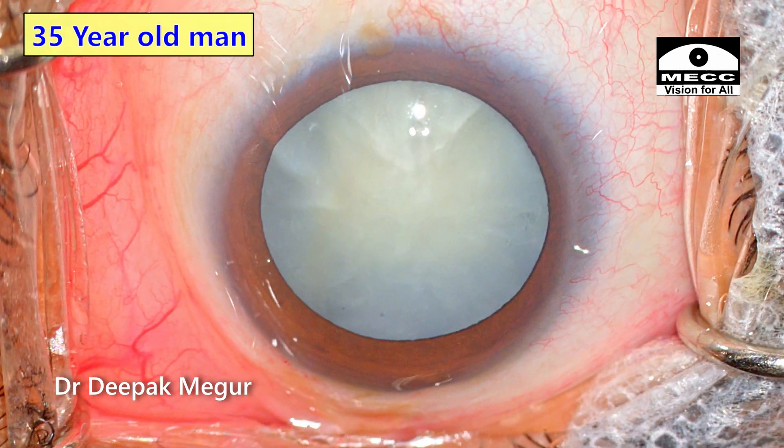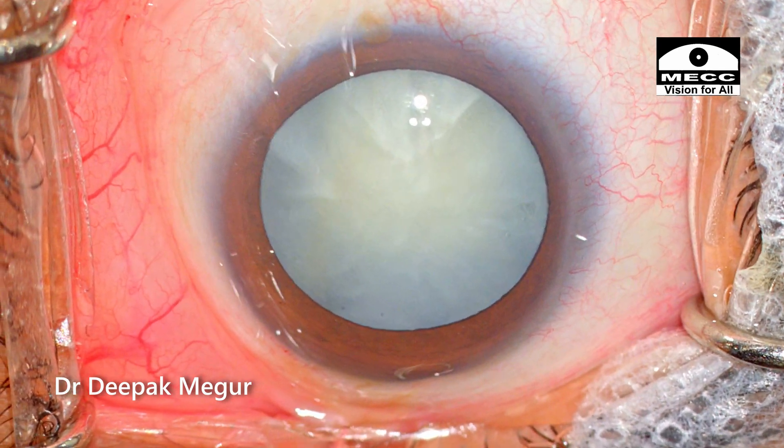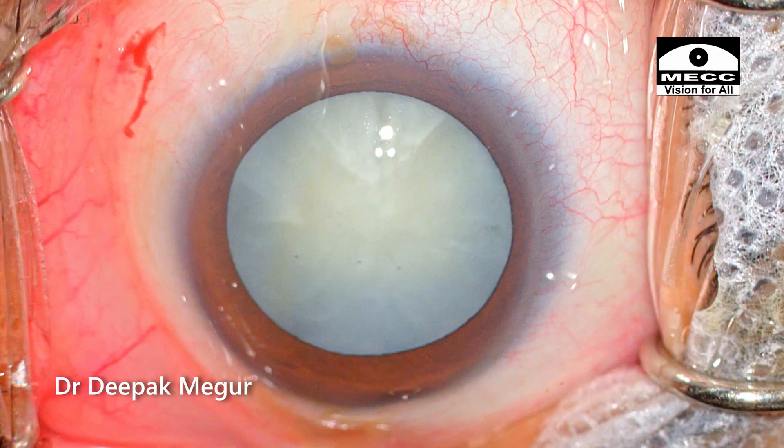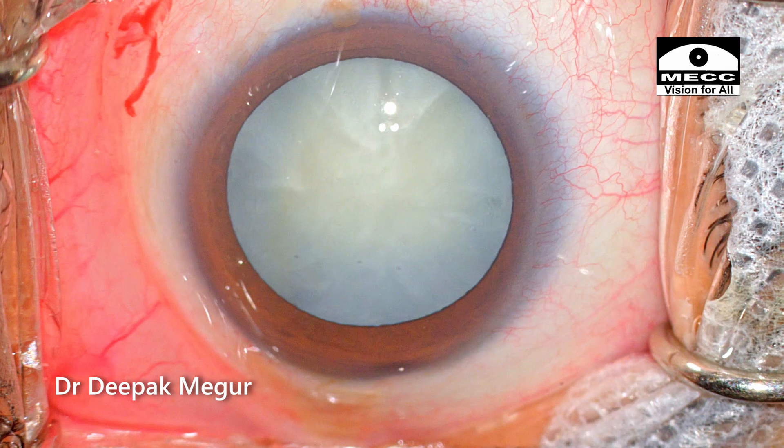This is a 35-year-old male patient who is diabetic for the last 8 years and has an intumescent cataract. The other eye is pseudophakic and is currently enjoying good vision. So let's begin the case.